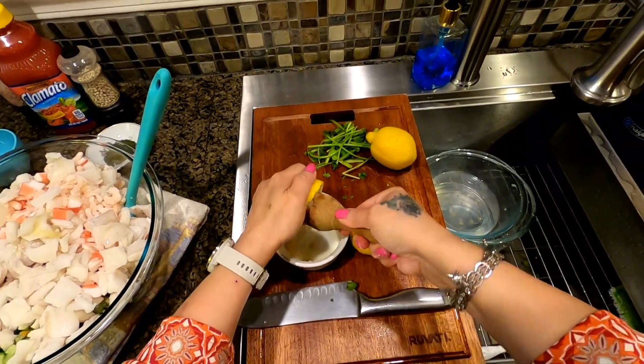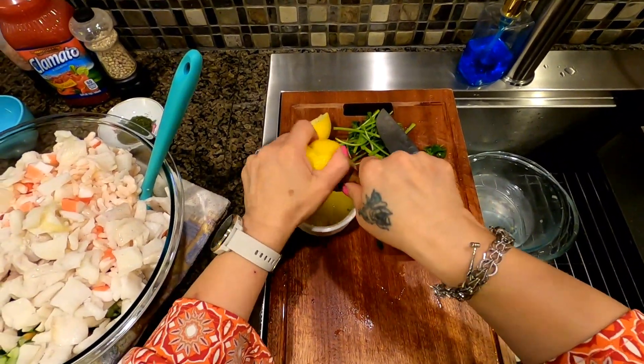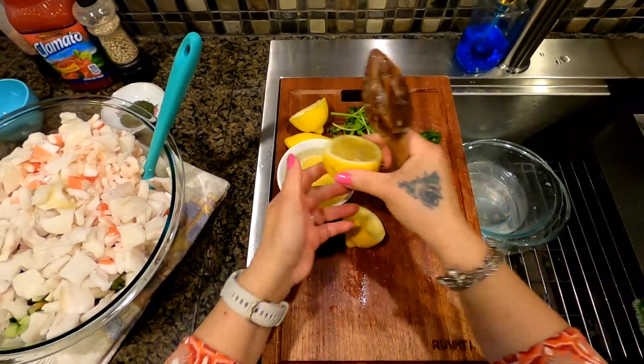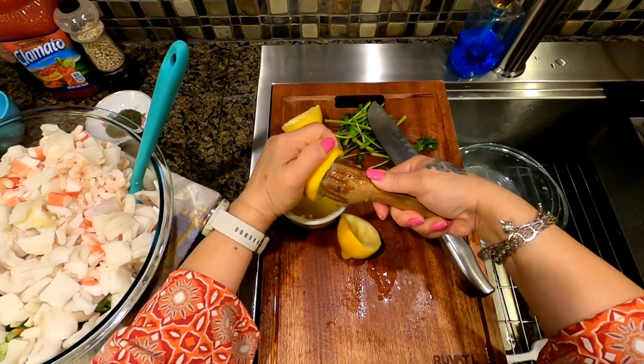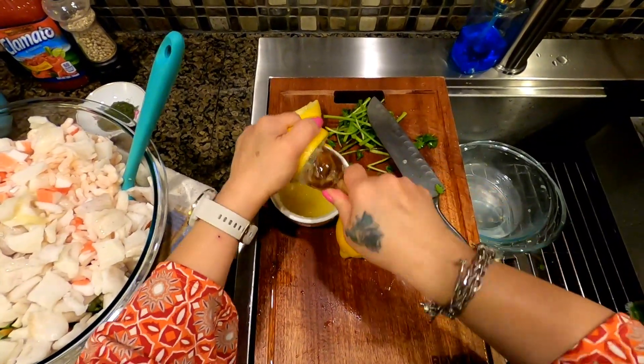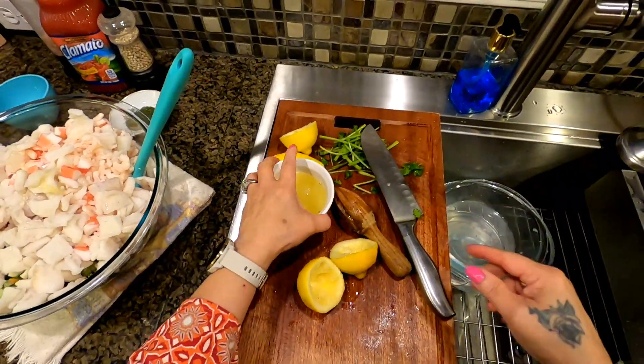Oh, by the way — this dish is great as an appetizer or side dish. It's also good with tostadas and perfect when you have a party.